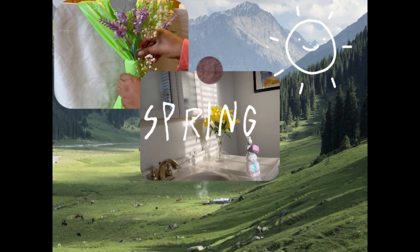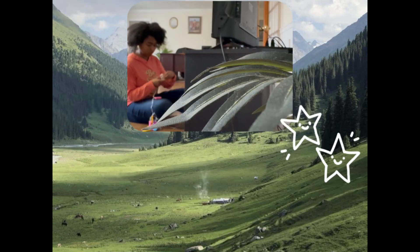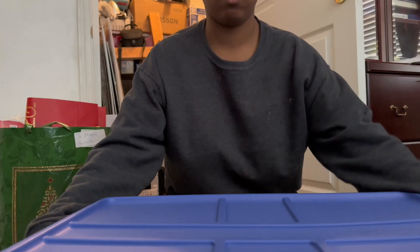Y'all, spring is almost here, I'm pumped, I'm on fire, who's ready! Before we continue with the video I had to make a quick trip to Dollar Tree. We are at Dollar Tree to get a few things for our house that we need for spring and Easter. I already have a few things at home but I didn't feel like it was enough to give the house a spring vibe, so I'm just gonna go to Dollar Tree and see what they got.